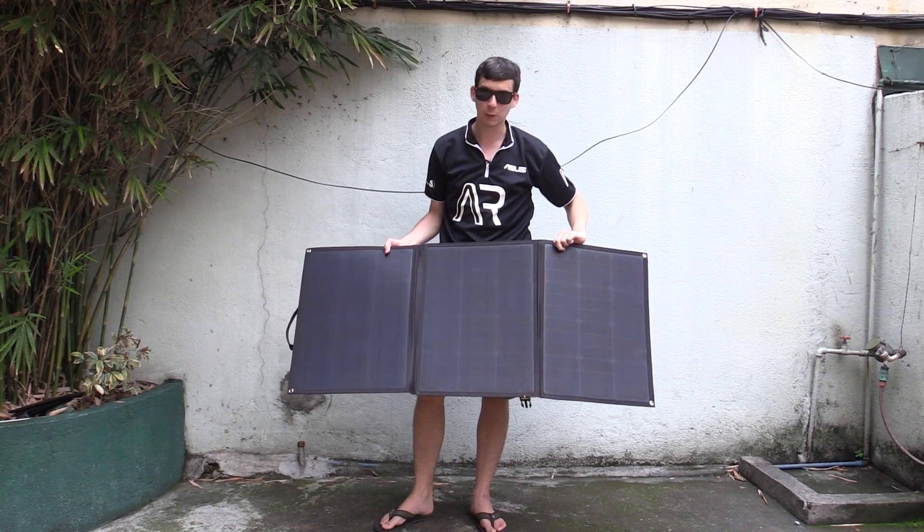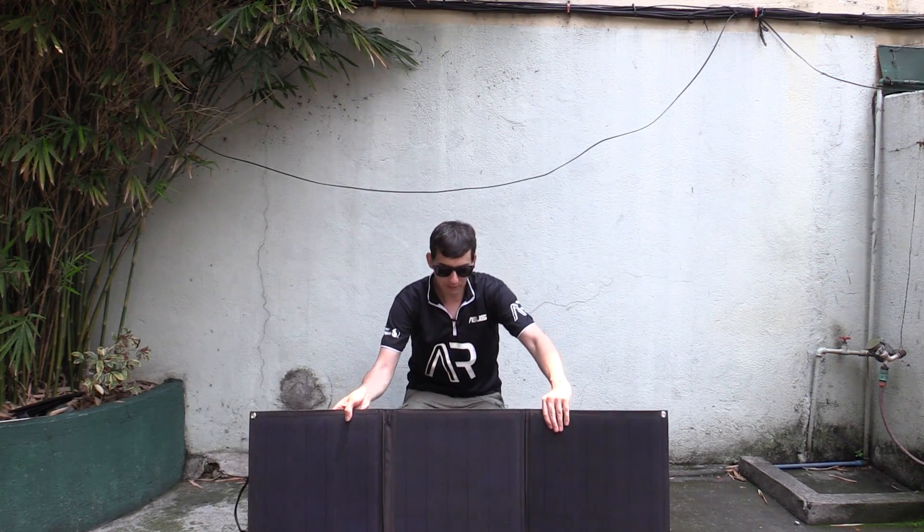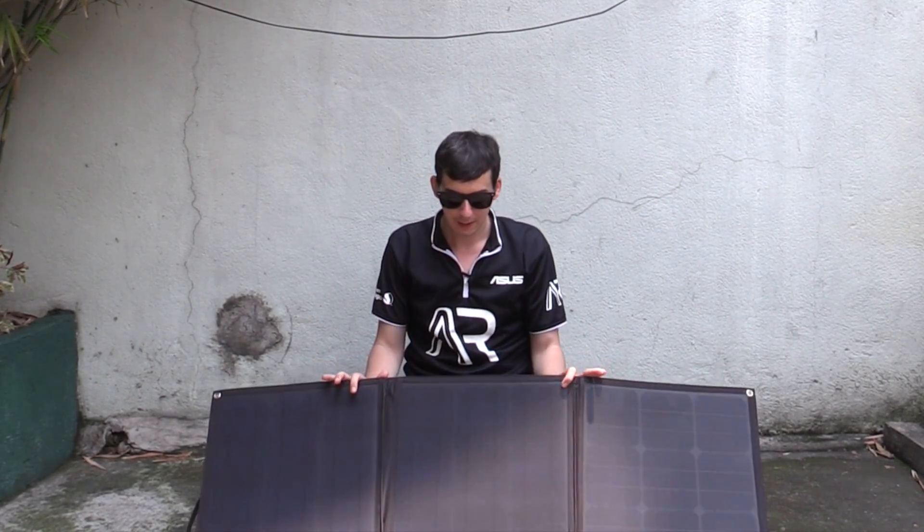How incredible is that? And this thing barely weighs anything. Now this is not designed for your average trip to the beach or something like that, like these little portable solar panels. This is more for camper vans, recreational vehicles, caravans, and things like that.